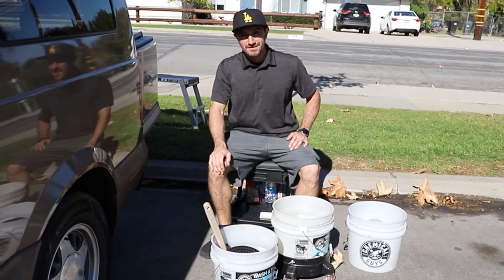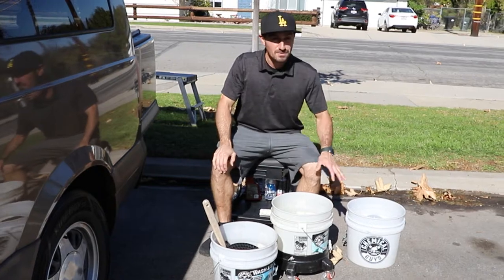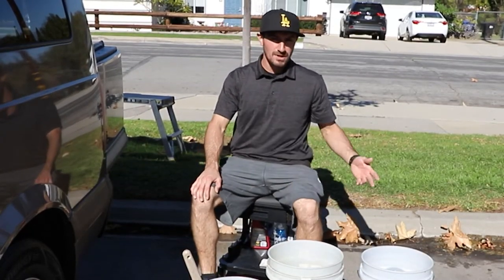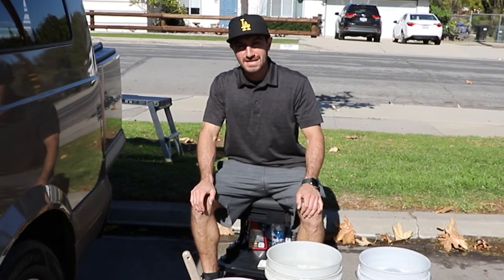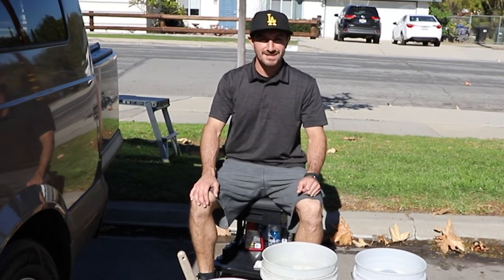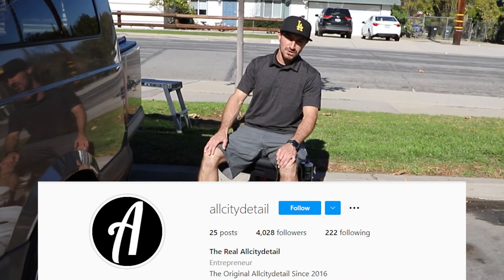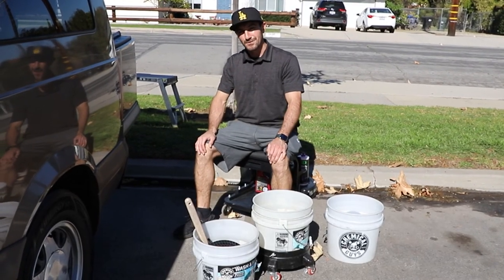Alright guys, so there you have it. That's all to the detail — how I do my two bucket method with one bucket for the wheels and rims. Let me know what method you guys use to wash a car or what other methods there are out there to get the best scratch-free results. You can follow me at All City Detail on Instagram and on YouTube as well. Thank you for tuning in.